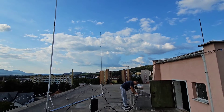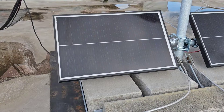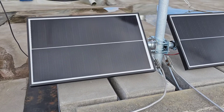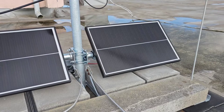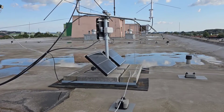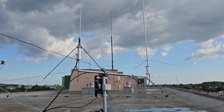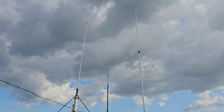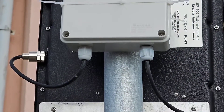Mr. Jan constructed this beautiful stand for two — actually three — antennas and the solar panels, as you can see here on this video. A total weight of about 200 kilograms is supporting this two-arm stand for two vertical antennas.